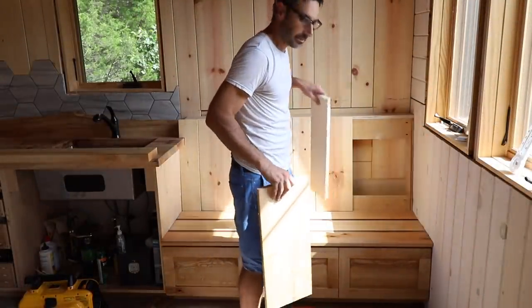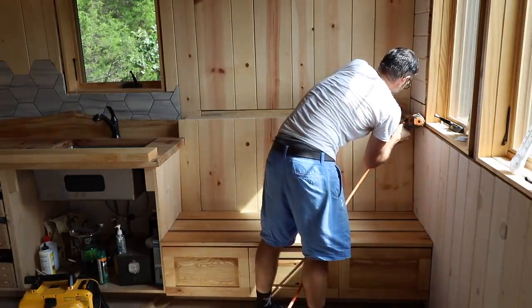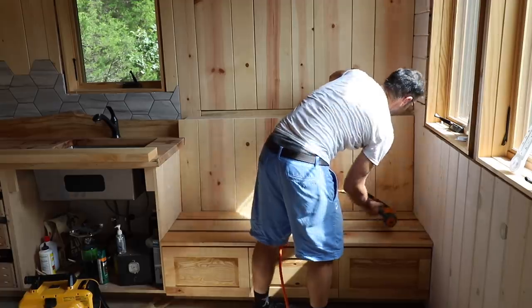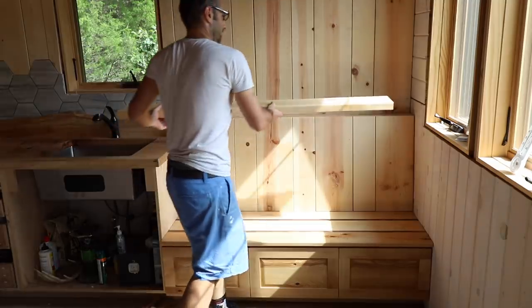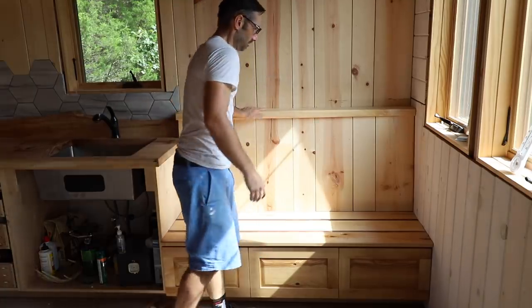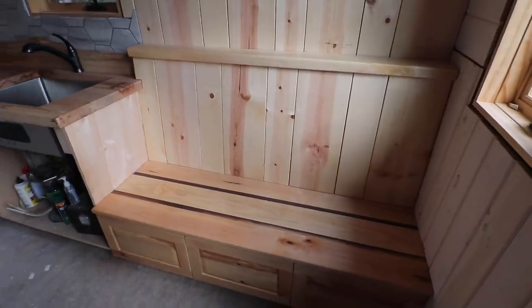We've got these last two to put in here. Let's put this guy back on — hopefully it fits somewhat flat. Yeah, it's pretty good. Wow, I really think that looks cool with the grain flowing. I'm happy with that.